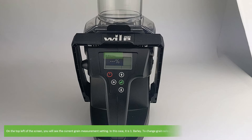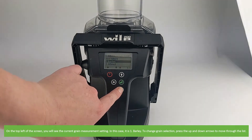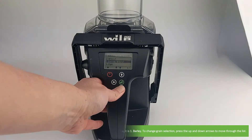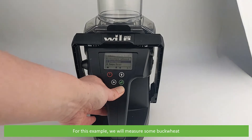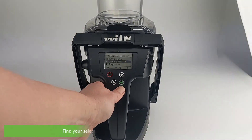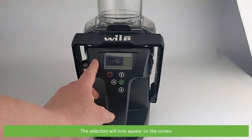On the top left of the screen you will see the current grain measurement setting — in this case it's barley. To change the grain selection, press the up and down arrows to move through the list. For this example we will measure some buckwheat. Find your selection then press the green enter key to confirm. The selection will now appear on the screen.